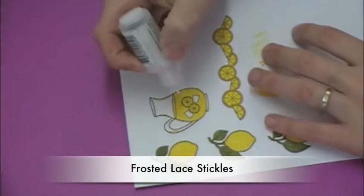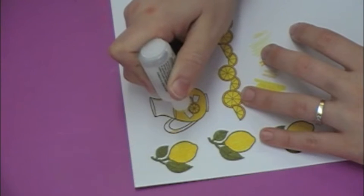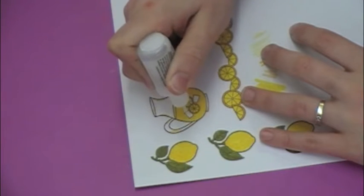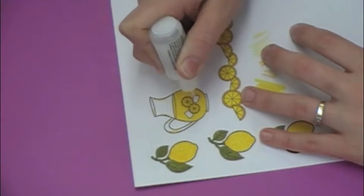Now I've got some Frosted Lace Stickles and I'm putting them on the sugar cubes. I like the Frosted Lace color for things like this because it's not as super sparkly as some of the other colors, so it's great for snow and for things like these sugar cubes.